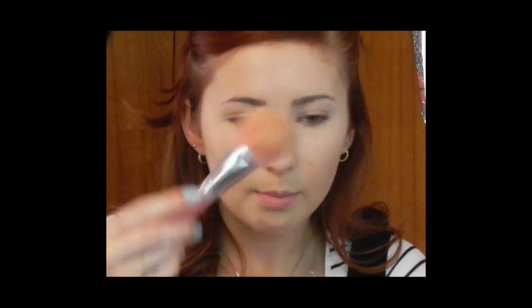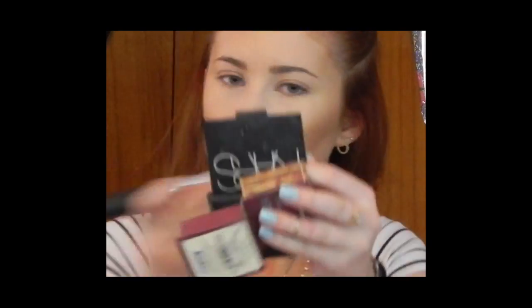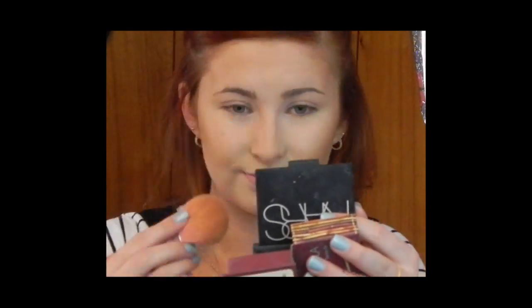Next, I'm taking the Laura Mercier loose setting powder in translucent with a big fluffy brush — a nameless IMATS brush in pink. This is a yellow tone translucent powder. I applied that throughout my entire face. Then I used that big fluffy brush to apply my bronzer, which is the Hoola by Benefit bronzer. Then I used a more intense, more precise brush and really chiseled out my cheekbones, which I ended up fixing one cheek because it ended up looking a little muddy. Going back with the original brush to blend.